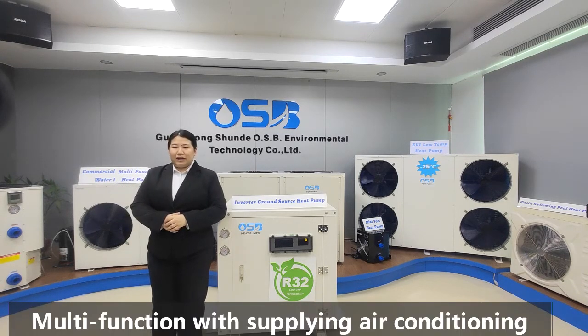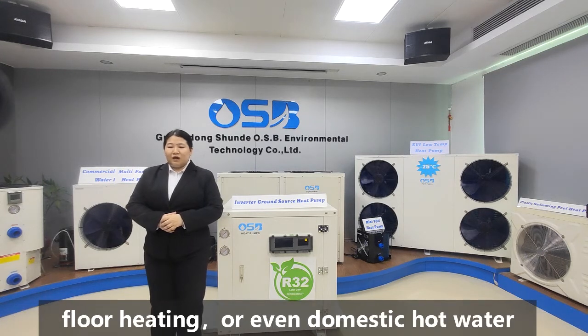Multi-function with supplying air conditioning, floor heating, or even domestic hot water.